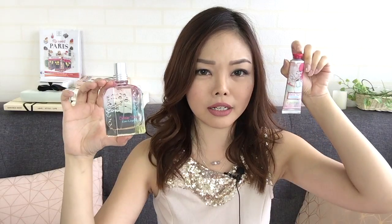L'Occitane is also known for their hand creams as one of their star products, so if you want to get something as a gift, I think this could be a good idea — just check it out. That's all I have for today's quick unboxing video. I hope you enjoyed it and it made your day a little bit brighter because of the pink. I'll see you again next time, bye!